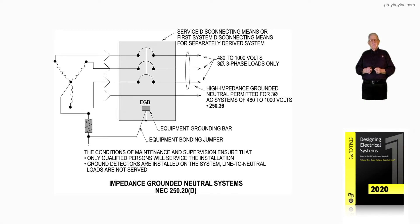This illustration deals with impedance grounded neutral systems in accordance with NEC 250.20D as in dog. Notice that coming out the gate, you want to review the two bullets right above the caption. The conditions of maintenance and supervision ensure that only qualified persons shall service the installation. That's coming out the gate.